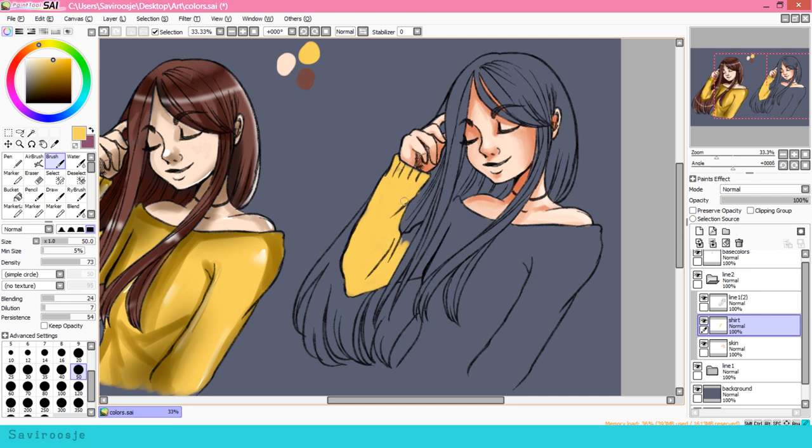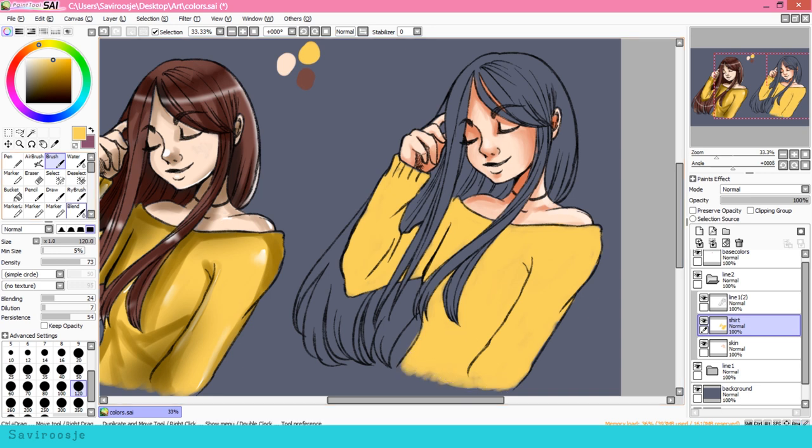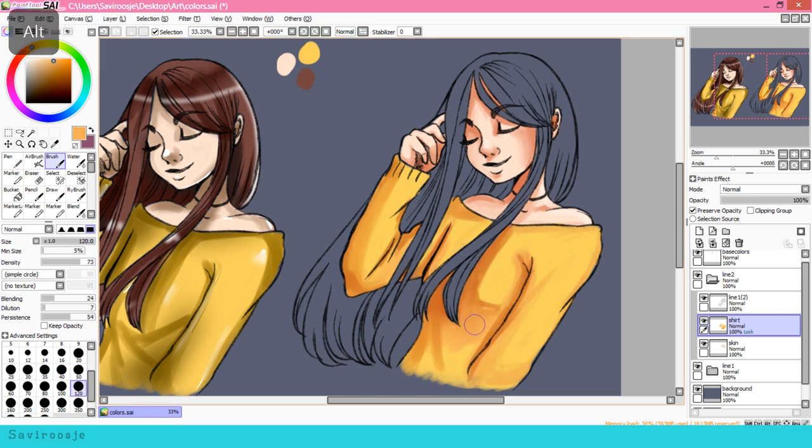Next up is her yellow shirt. I pick the same base color as I did for the left side and start coloring in her shirt, taking my time to color with the brush tool. As for the shading for the shirt, I'm not picking a darker yellow color, but I'm moving around the color wheel and picking a more orange color. I also pick a third shading color to give more depth to the drawing. As for the highlights of the shirt, I'm using a very light yellow color and not white.